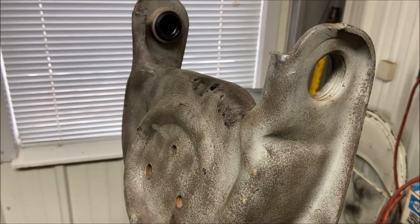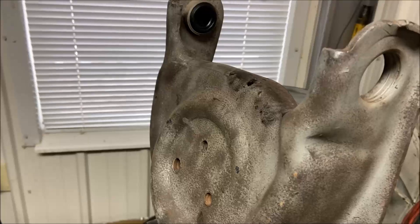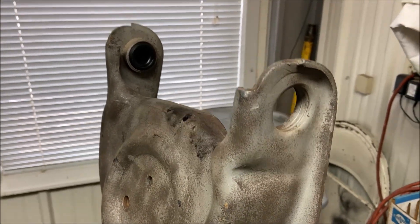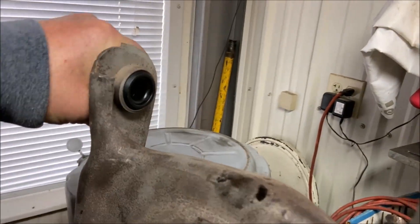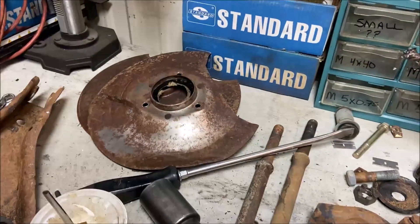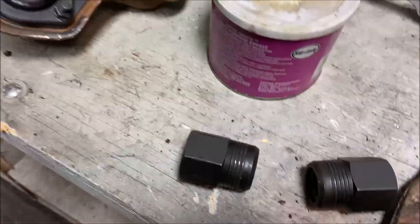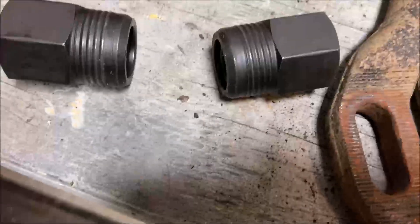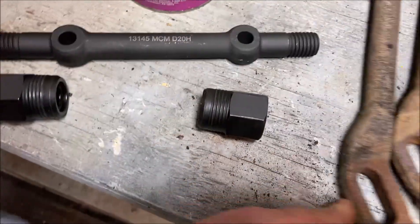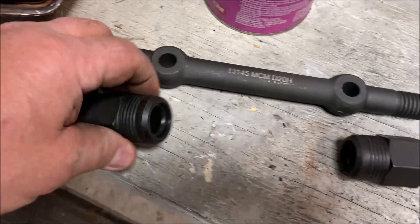Hey, Nick here for another incredible video about the upper control arm, putting in the upper shaft kit. Now the factory replacement looks just like the original factory shafts. These are made by Muscle Car Mike — he does a great job, these are really nice.